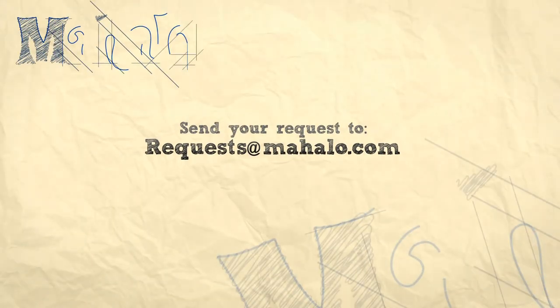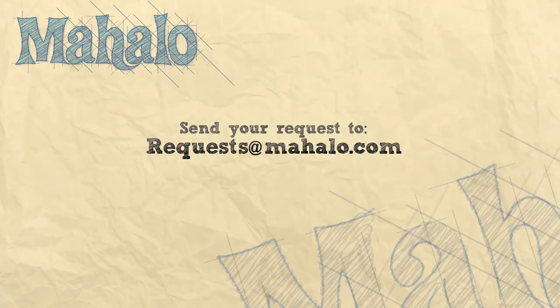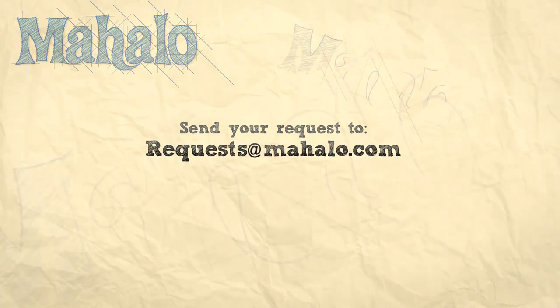Thanks for watching. Be sure to click other links on the site to find other recipes, and subscribe so you can see other treats that I'll be baking. If you can't find something that interests you, send an email to requests@mahalo.com. See you soon!